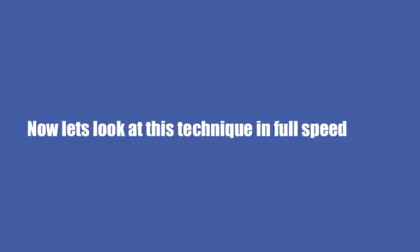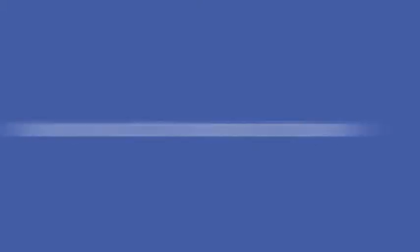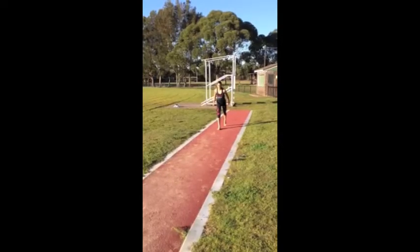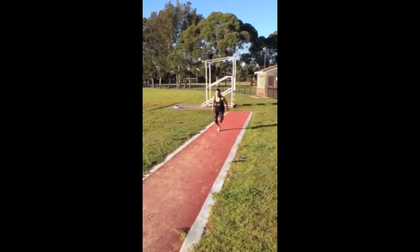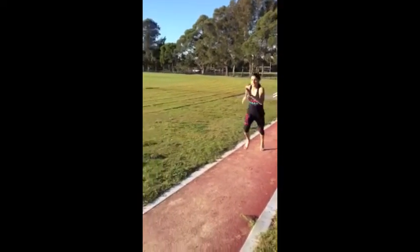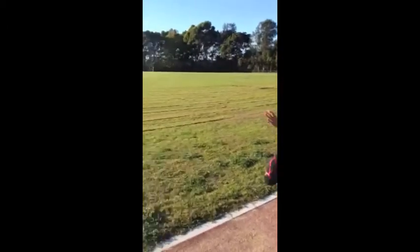Now let's look at this technique in full speed. Examining the final skill of the long jump, the following is required in order for success. The beginning of the long jump requires a sprint start, approximately 13 to 17 strides back from the takeoff board.